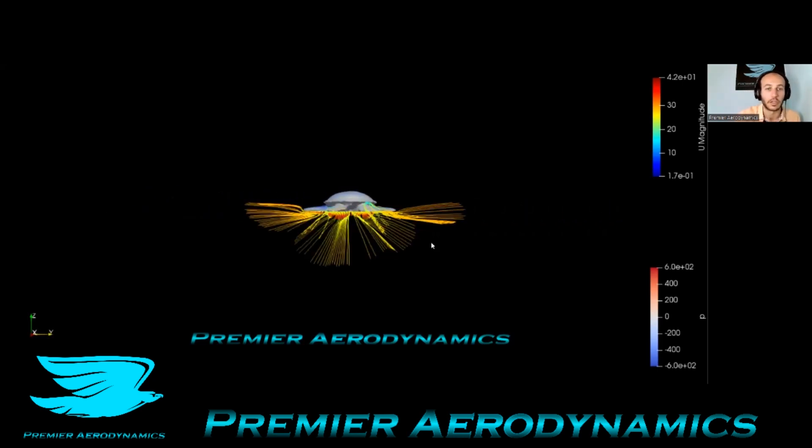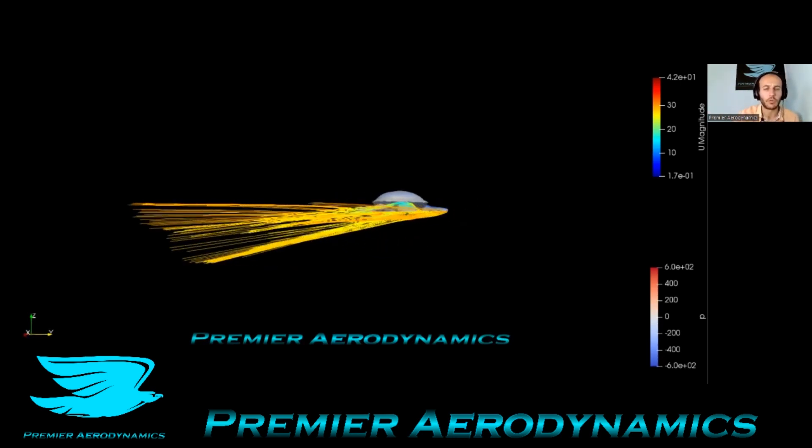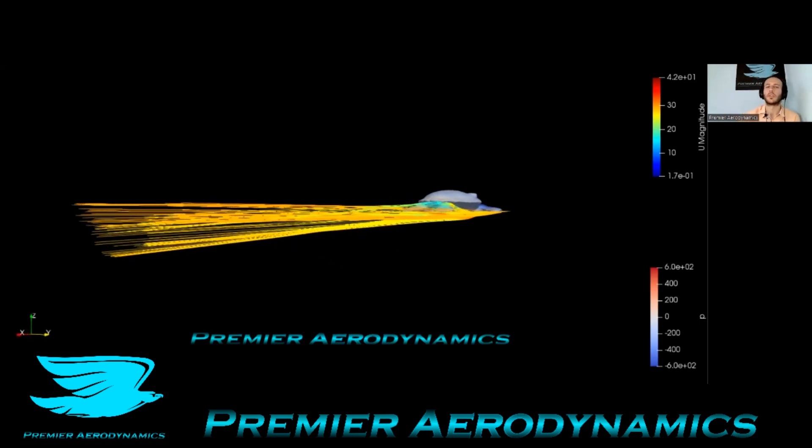At the front of the shell, there are these two little things that come out, and that pushes the flow down. Then over the rear legs, the flow goes over and comes down a little bit as well and rolls up a little bit. Overall, the drag coefficient was like 0.35, which is pretty decent.